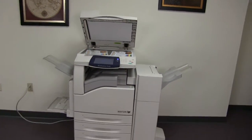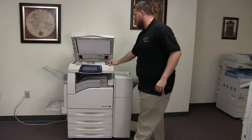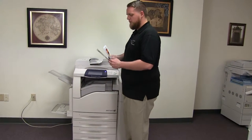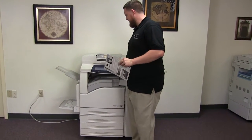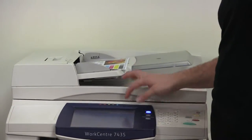Now we'll go ahead and test out the document feeder on this machine. We'll do that by placing our two test copies in the feeder face up. We'll also test out the stapling and hole punching features on our finisher. We'll place our two test copies, select copy output, and for testing purposes we'll do a double staple and a three hole punch.